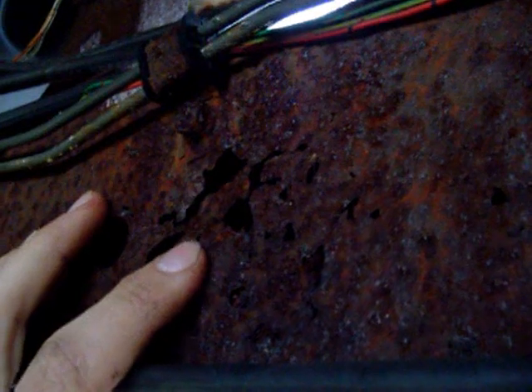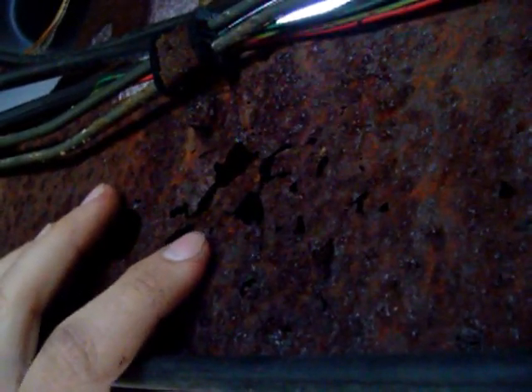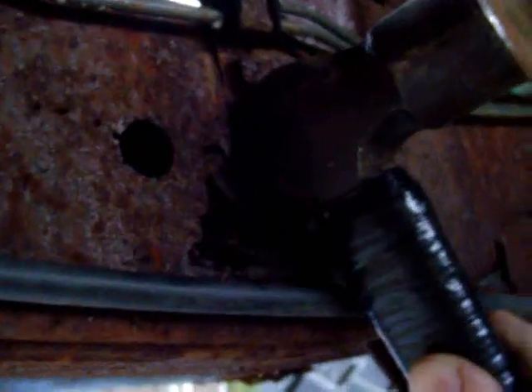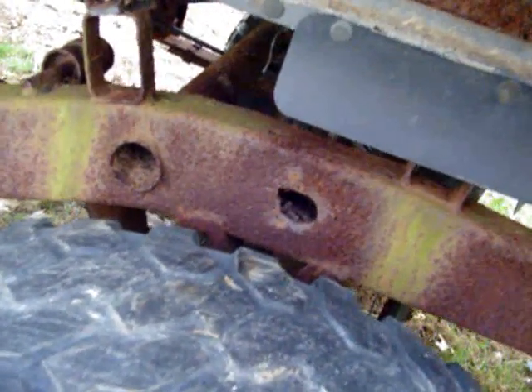That right there is a factory flex joint so the frame isn't too rigid on you there. Toyota even gives you these cool inspection windows so you can really check out your frame and make sure she is good everywhere. Solid as a rock.